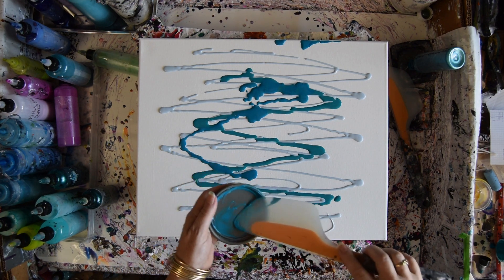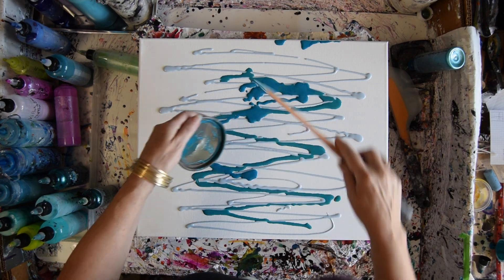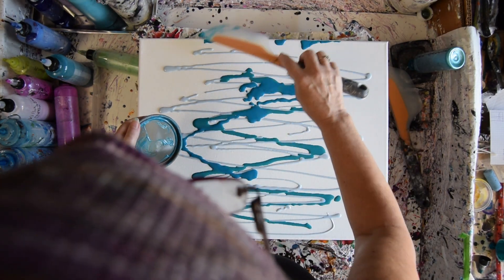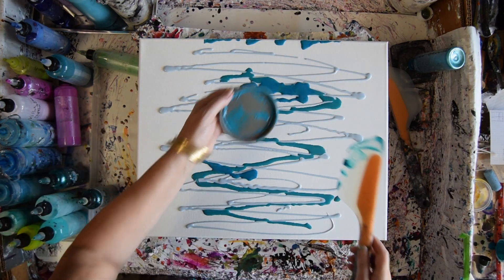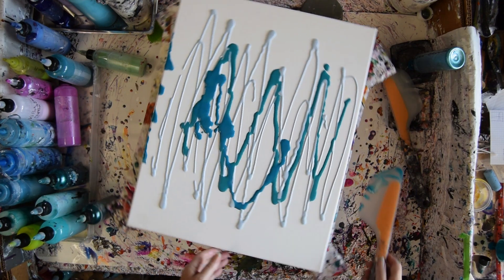That'll dry and maybe I can put some other colors in there and peel out a circle, which I do quite frequently. I have got to make a collage at some point in time in the future with my skins and the circles that I've made. But I'll leave that there, upside down, for right now.